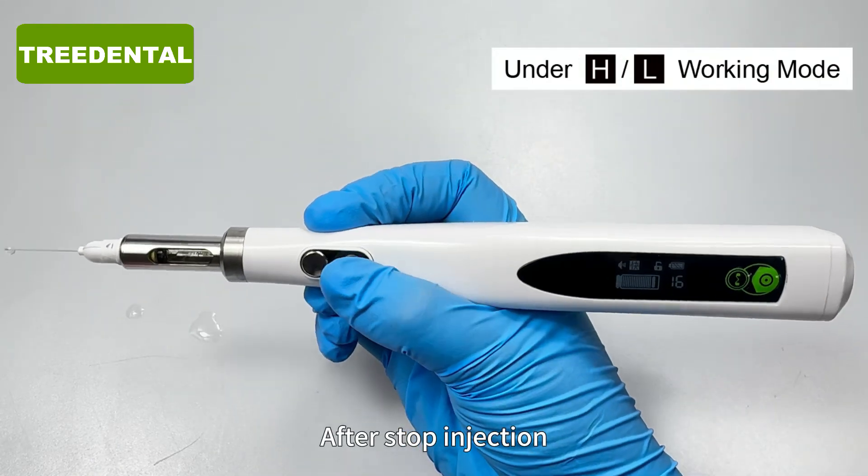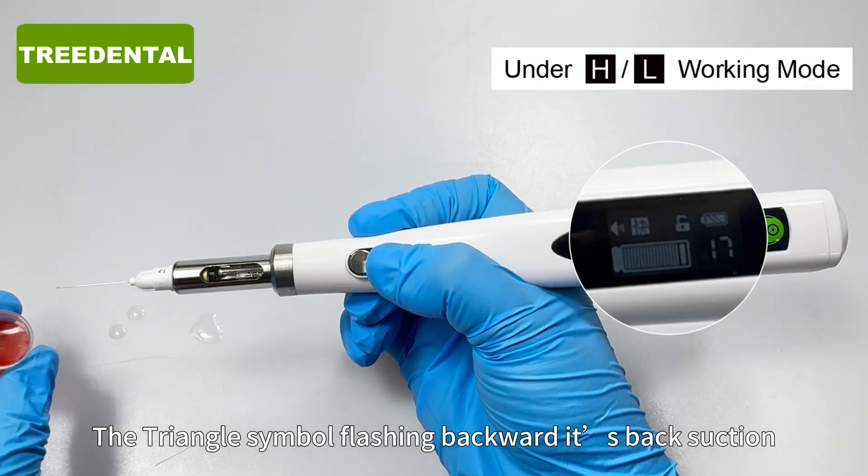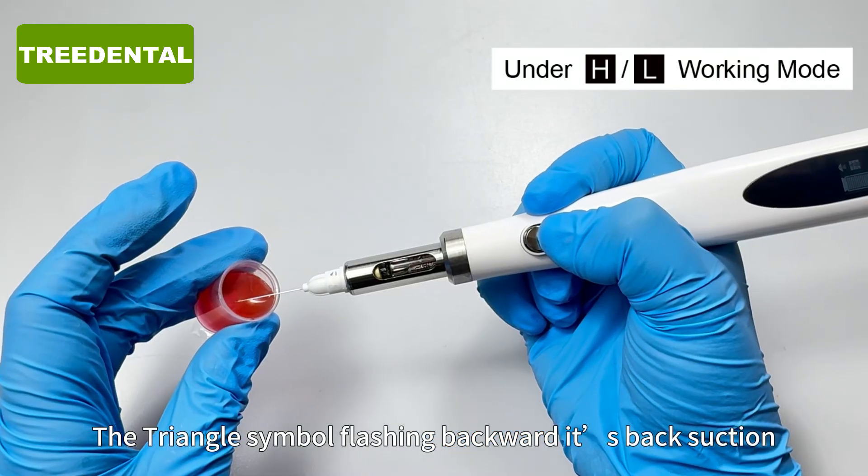After stopping injection, press the lock button until you hear a drip sound. The triangle symbol flashing backward indicates back suction is active.